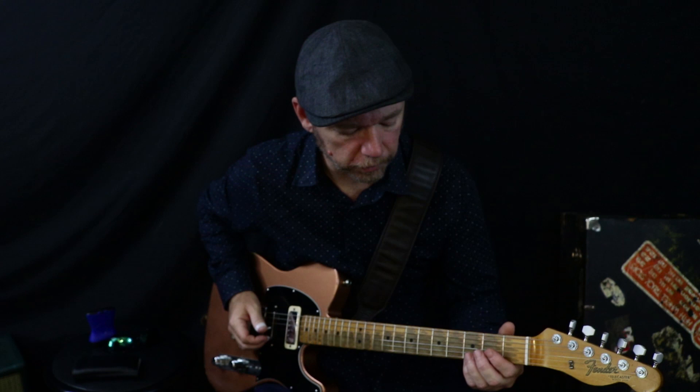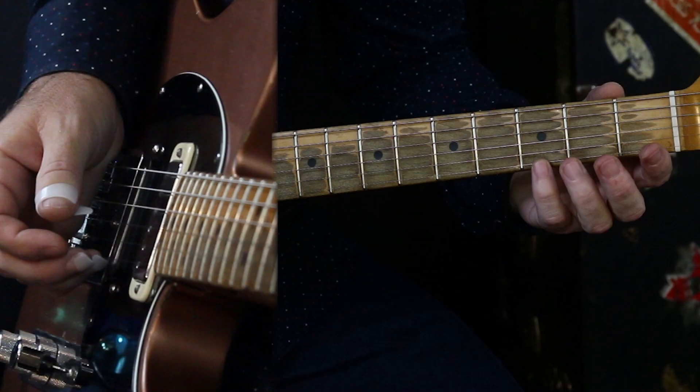You probably want to get used to playing those two parts separately before you start trying to scatter it out, because it can definitely get confusing. Now, to scatter it out...